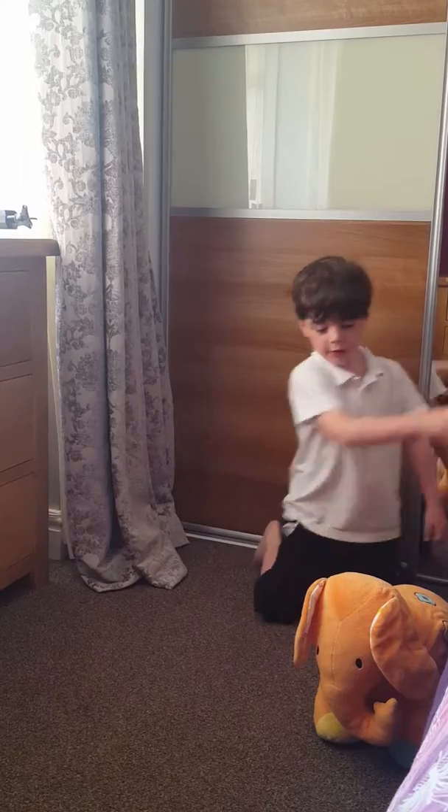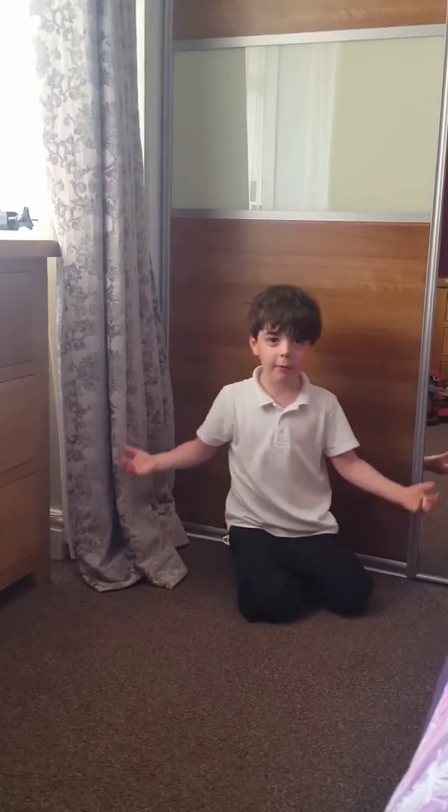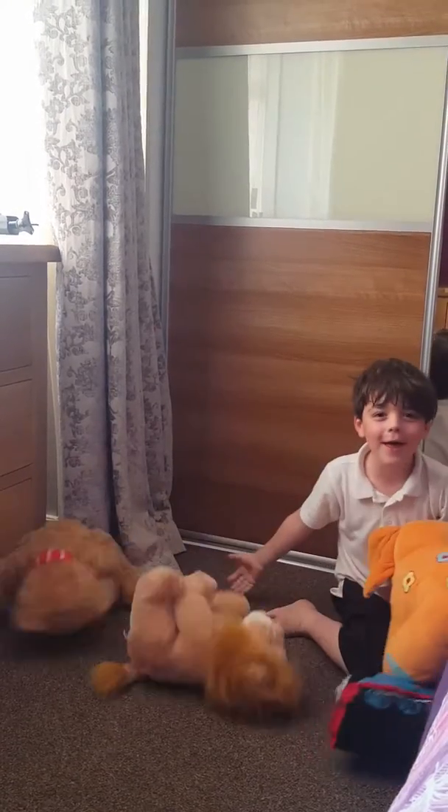Okay, take that one away, how many does that make? One? Take that, Howie, how many does that make? Zero? Okay, where are all my teddies gone? Here they are! They're here!